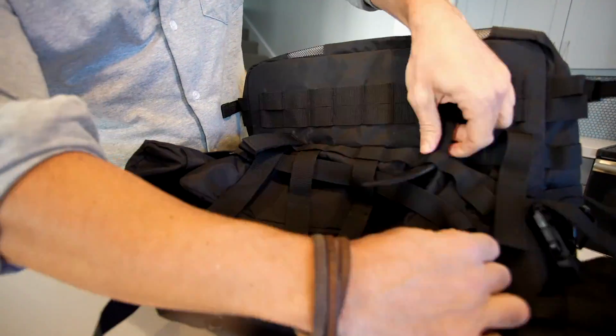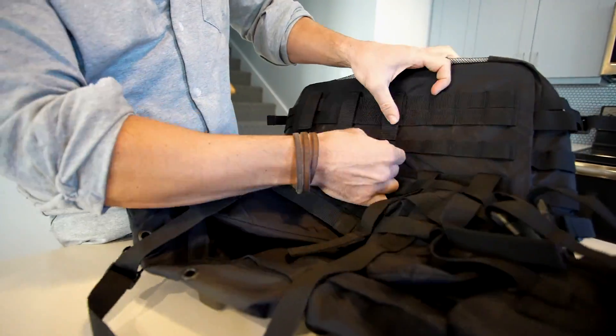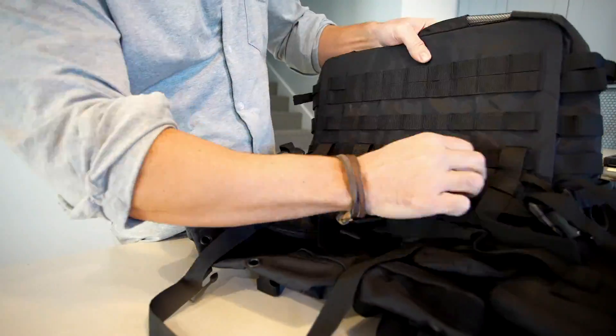Start by locating the end straps on the underside of the bag. Unfasten all the ends of the straps by pulling slightly from the bottom of the bag.